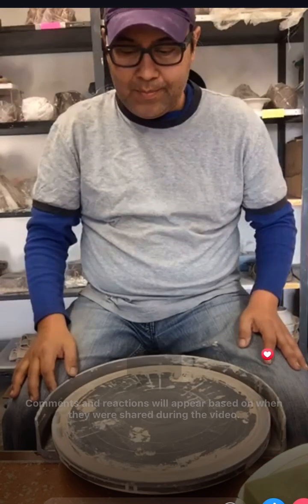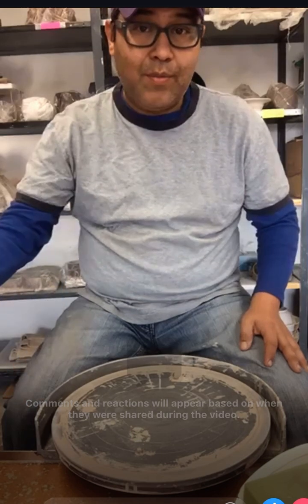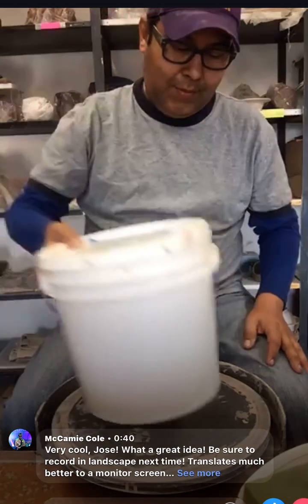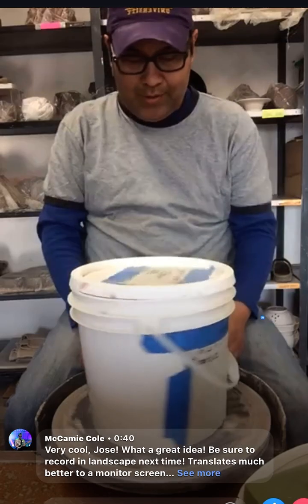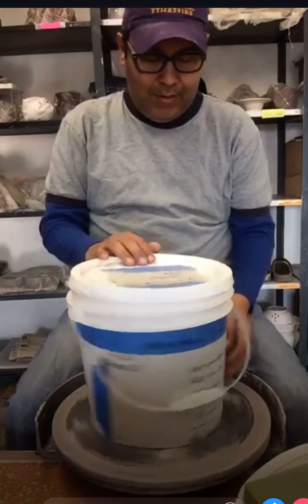My platter is pretty big so I'm just going to improvise on a chuck. I'm using this bucket as a large chuck - going to center it, tap it on center.